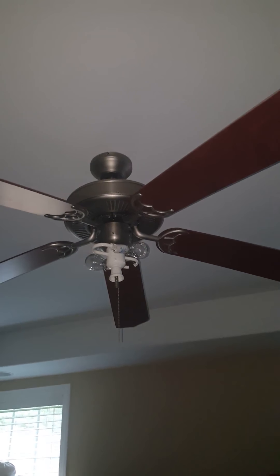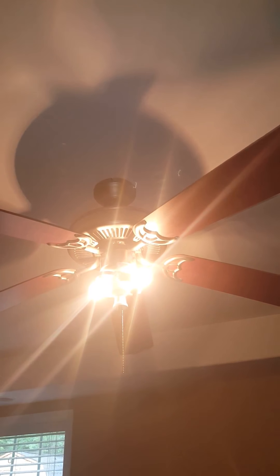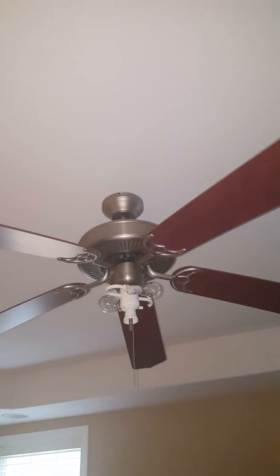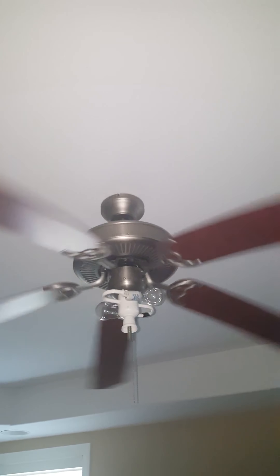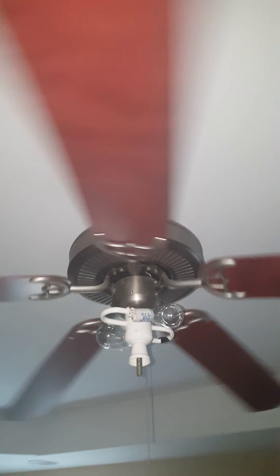I just turned the power back on — let's see what we got. The light works! Now the most important part: does the fan come on? There we go — it's a success! Now all we've got to do is put the dome back on, hook the chain back up — that's it. Done deal. Not bad for two bucks!